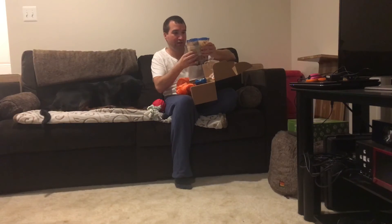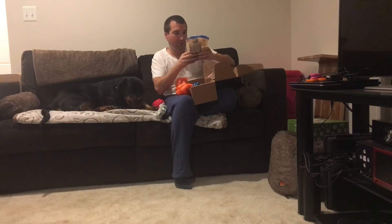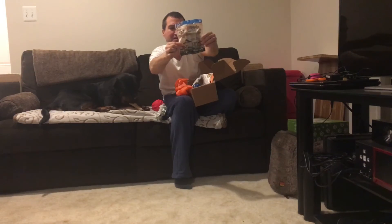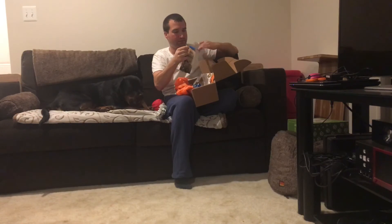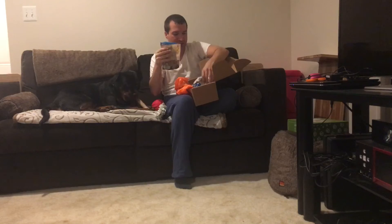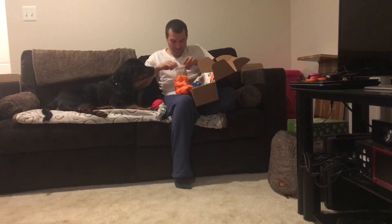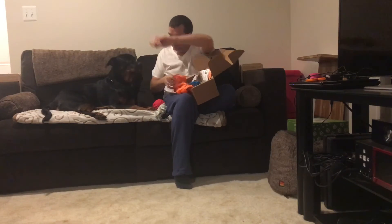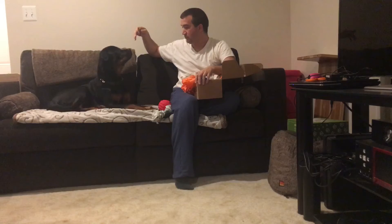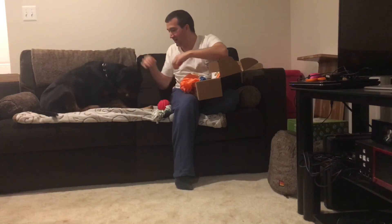It also comes with total grainless dental care — apparently this is all about dental this month. Made with 100% real chicken and peanut butter. I'm going to go ahead and give her one to see if she likes them. Pepper, sit. Good girl. Yeah, I know you like that.